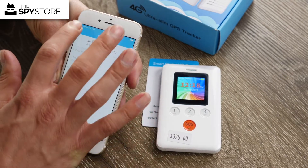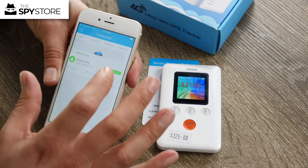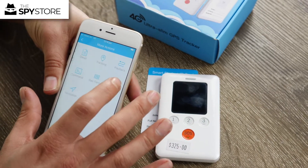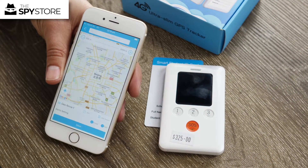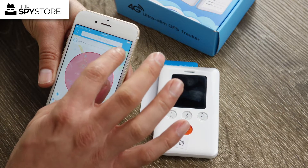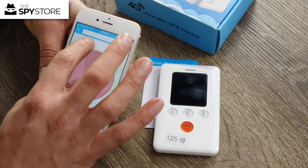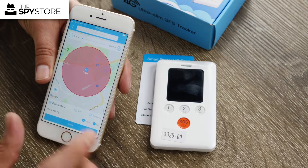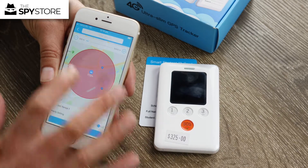You can also set up GPS geofences. Go to geofence and hit add in the top right corner. Draw a geofence around a particular area — I'd suggest setting it to about 500 metres radius. At the bottom you have the option to be alerted on entering or exiting that area, or both. Hit save and you're done.